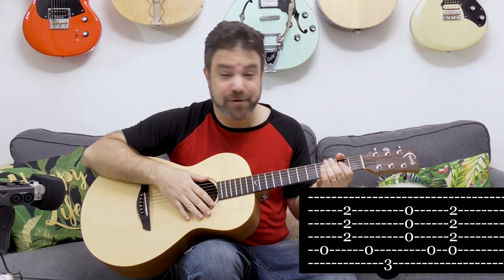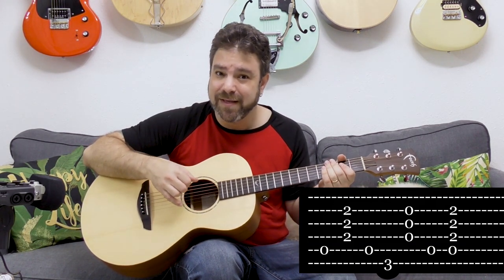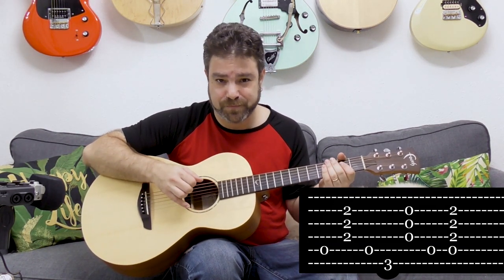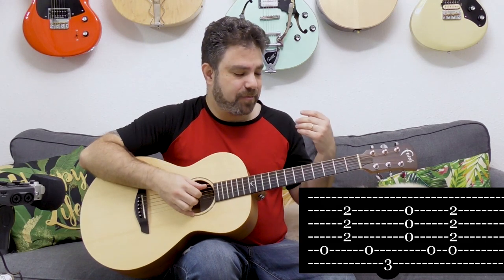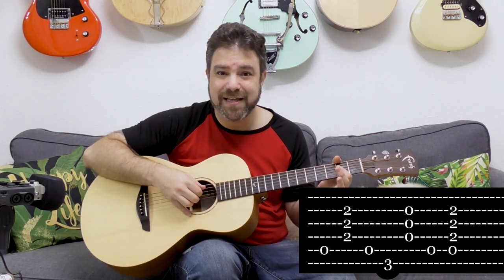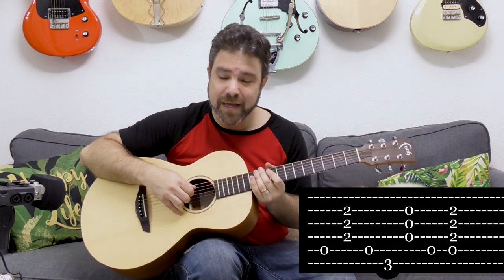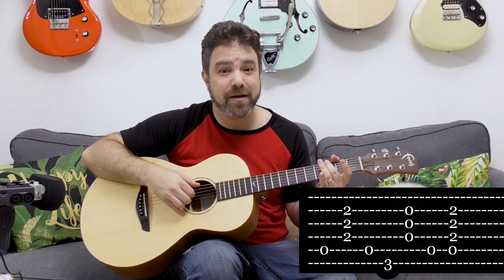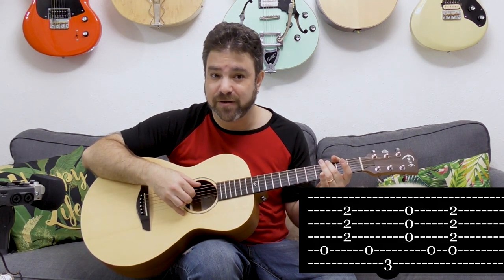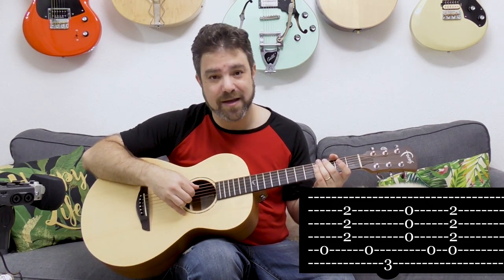So it goes like this — it's A major. You play the fifth string and then strings two, three and four. It's a short note, staccato — don't let it ring. So you play the bass and the chord, and then immediately you play a G bass note. You play the fifth string and then immediately three on the sixth string, and then you play the open G chord — strings two, three and four again, only open.